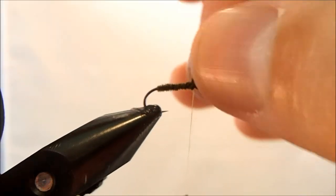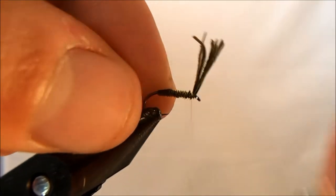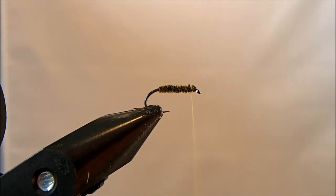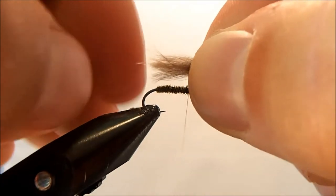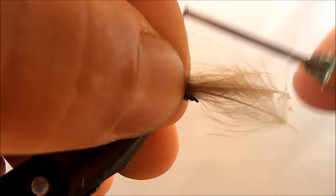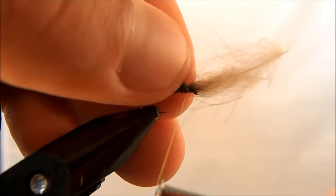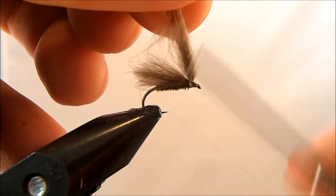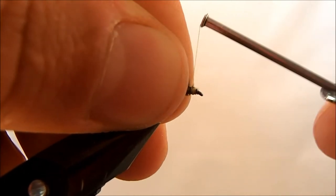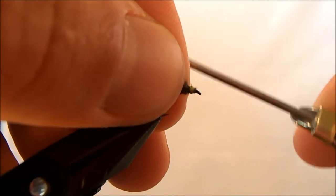When I get to the eye I can just tie that off. Now the wing is going to be CDC. Typically I like to use the puffs because they're easy to work with, but for this fly I'm going to use the ones that come on the stem. I'll measure it out like an elk hair caddis — going all the way back to the bend of the hook — set it right on top, take a wrap to secure it, take a couple of turns underneath, trim it off, then finish making the head covering those spots left by the CDC.